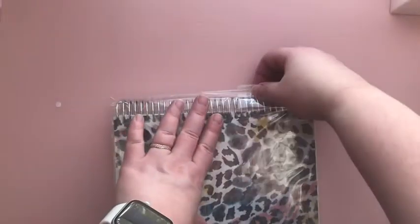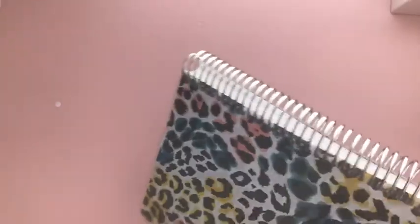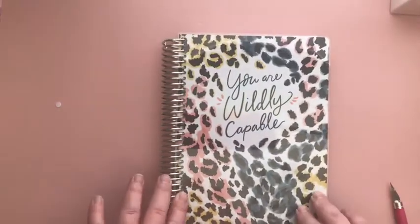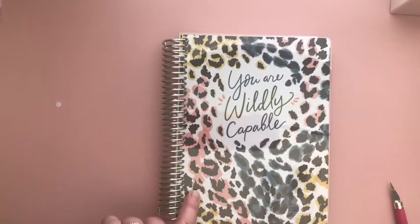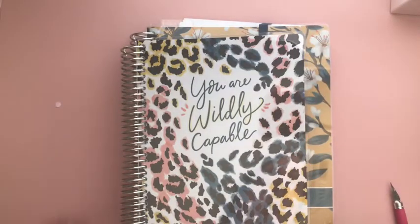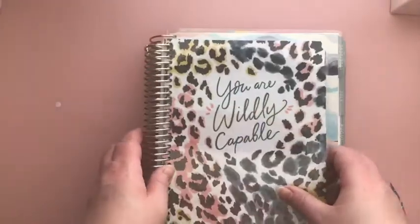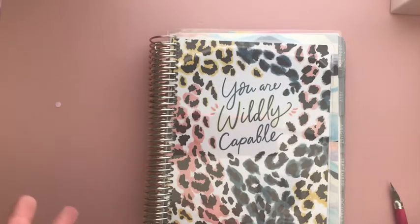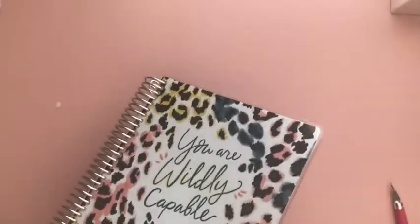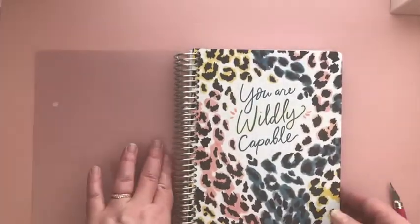So it is the A5 size, seven by nine from Plum Paper. This is their seven by nine and this is their A5, so you can see it's a little bit different. If you have the Erin Condren Life Planner, that's the A5 — compared to the Erin Condren it's not too bad, just a skosh smaller.